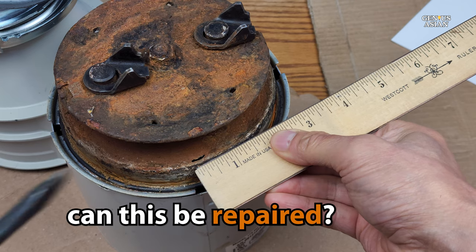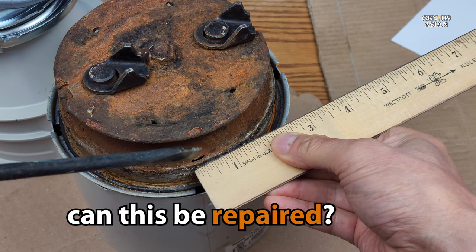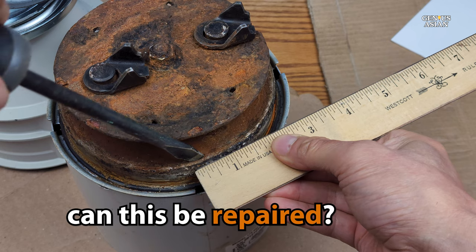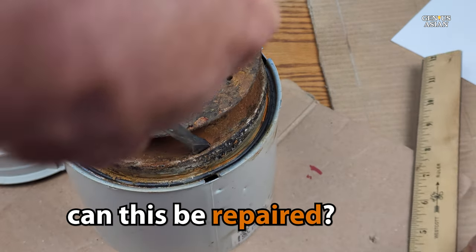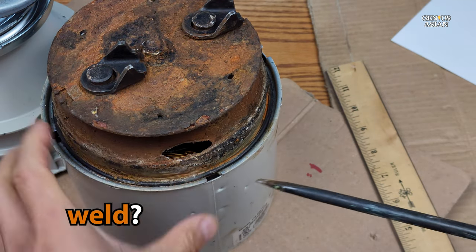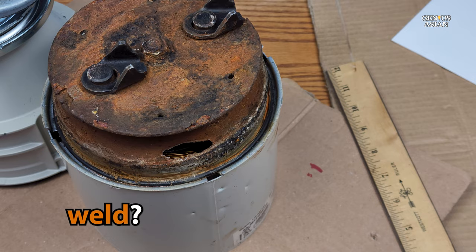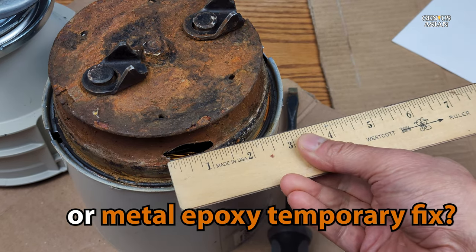When the disposal is rusted to this point, you're not going to be able to make a repair — the only real option is to replace it. However, sometimes you may order a disposal but not get it for a week or a month. If something is this rusted, you probably won't be able to weld the pieces together. You could try using metal epoxy to do a temporary patch, which might hold well enough for someone to run water through the sink, although not well enough to continue running the disposal.